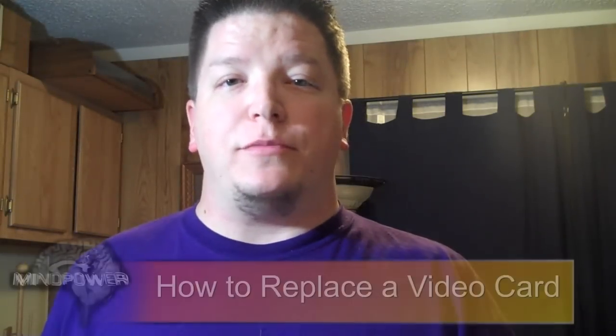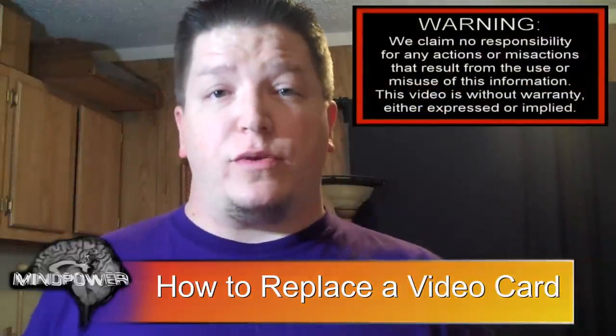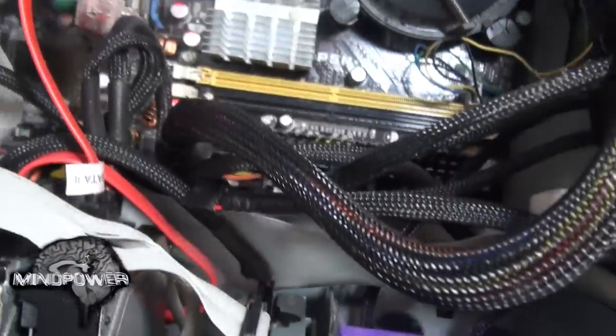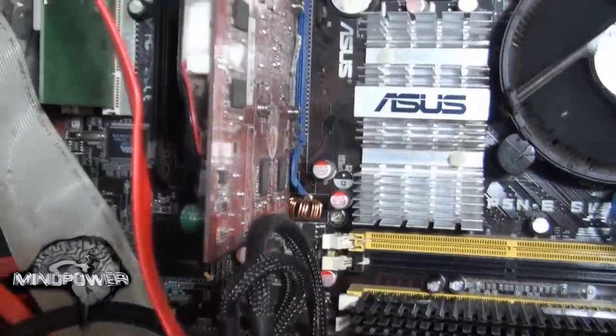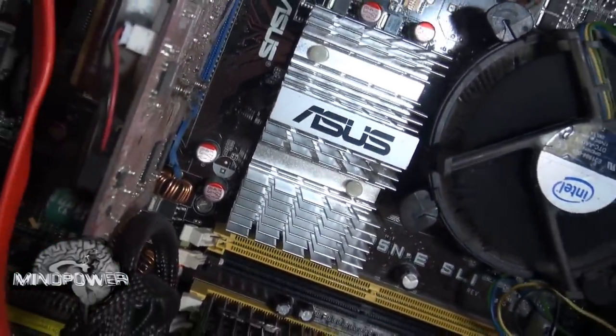Hi, I'm Bryce Tomlinson from NewDepthMedia.com and today on Mind Power I'm going to show you how to replace your video card. My video card has bit the dust and the fan on it is making kind of a chipper shredder sound. Since that's happening I've decided to replace the video card, not to mention that the display no longer works on it.